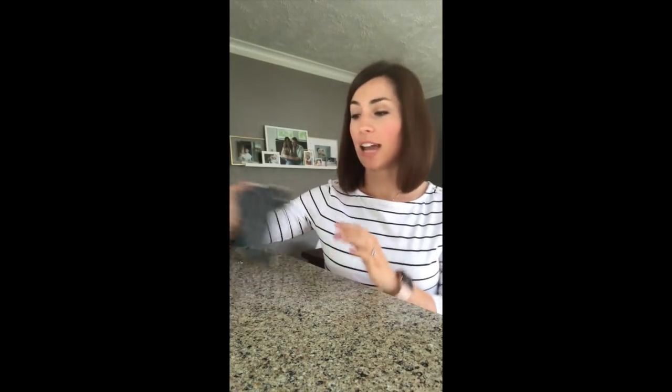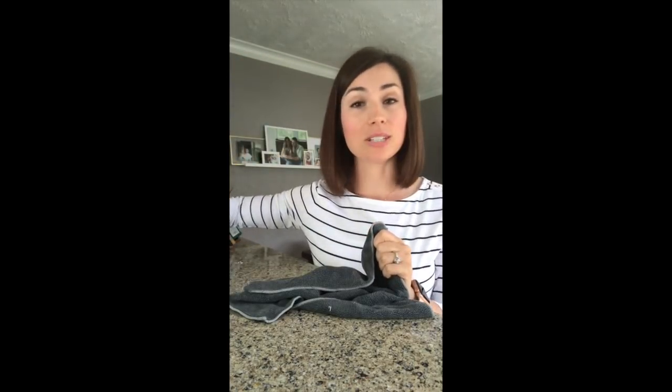We're going to be talking about the science behind how a Norwex microfiber cloth works to clean. I have here a Norwex Envirocloth — one of our most popular products — and it is going to show us how we can clean something as nasty as raw chicken off of a countertop without using any chemicals at all, just our cloth and water.